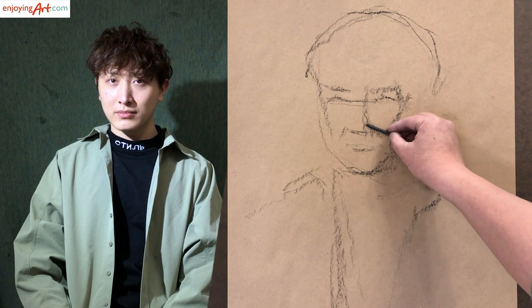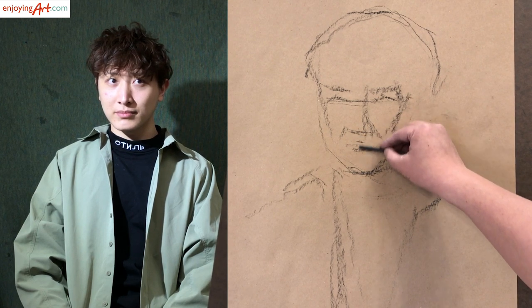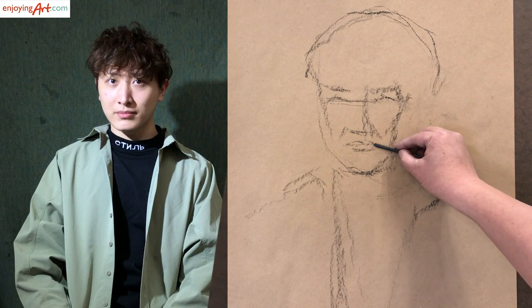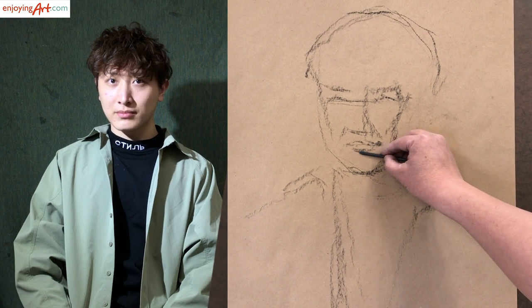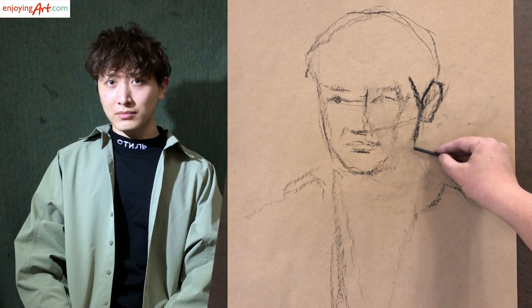From here to there, the top of the lips actually divides this in half. There are many different ways you can find proportion. The more you do it, the easier it is to find a way quickly. Now we find the rough, big location.